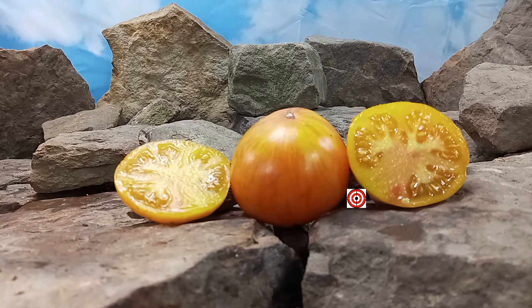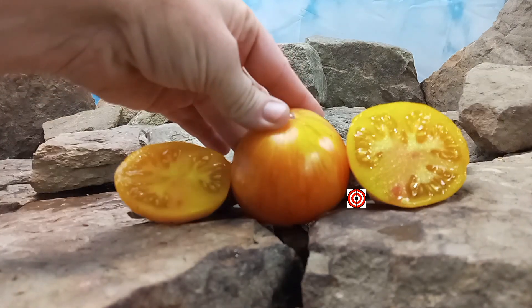After doing some research, it looks like there are two different versions of Dawn's Double Delight Tomato out there. One is a potato leaf version and the other one is a regular leaf version. This is the regular leaf version. The potato leaf version is red with stripes. We used to get seeds off of Steve from Double Helix Farms, and he has the regular leaf version, which we have right here. It's a gorgeous striped tomato, as you can see here.